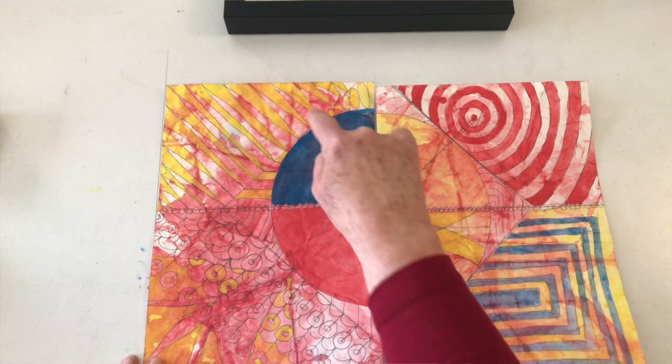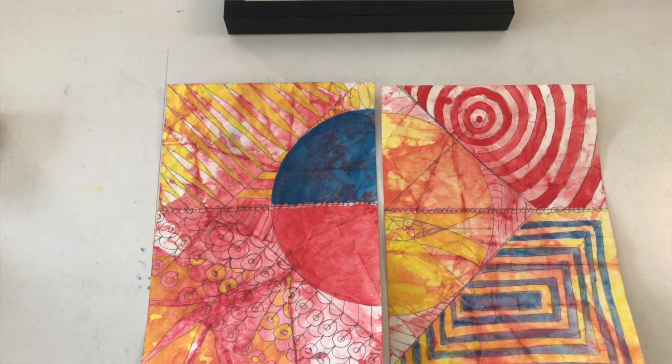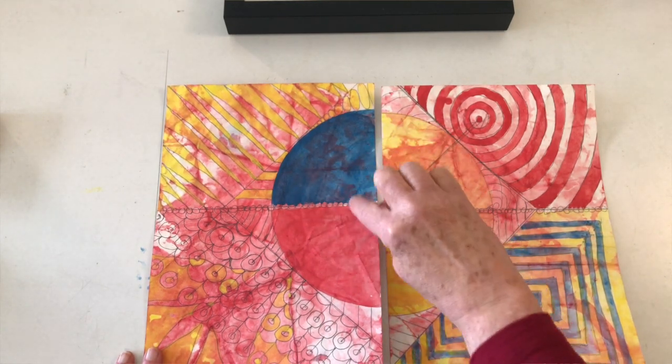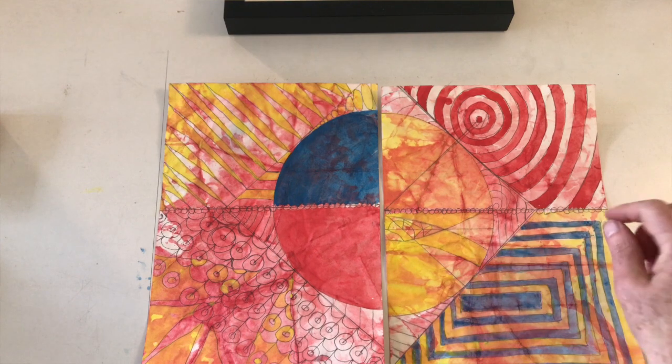Along with the marbling effect that I really find attractive, I'm also liking that 3D effect there on the blue, where I applied that yesterday. I think it was helped by the way I moved my brush as I was applying the medium. Today I'm going to try for a similar effect on the lower left.